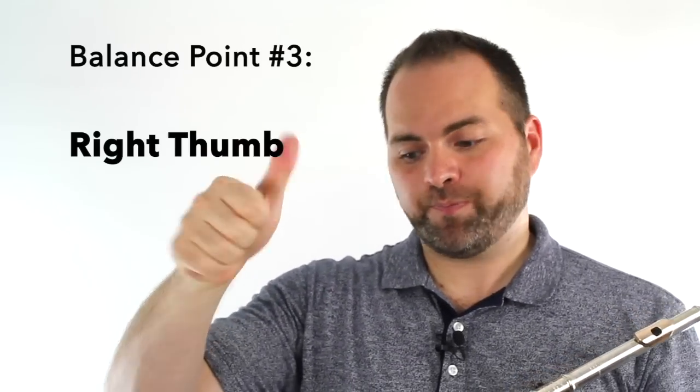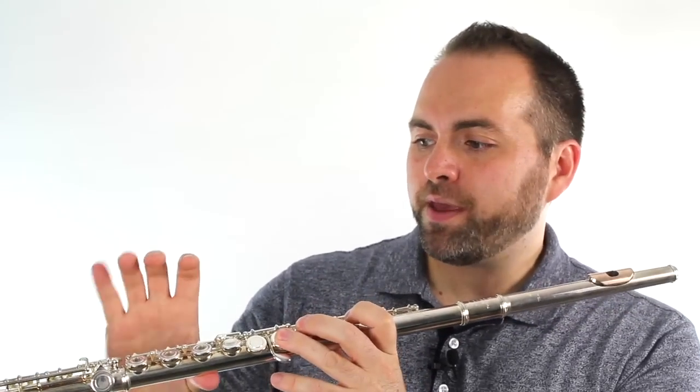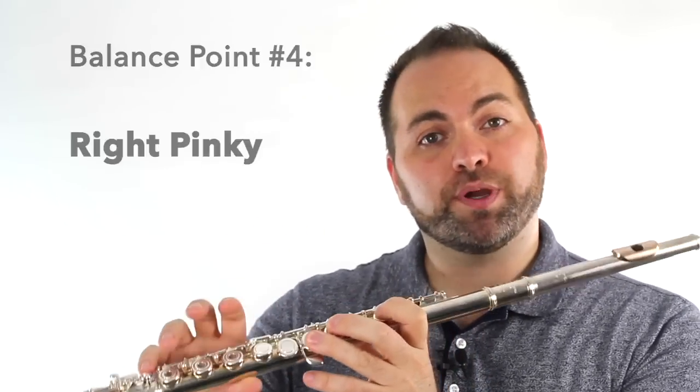On the right hand, we have our thumb, which provides support from underneath the flute — that's balance point three. And then our pinky presses down on this key right here. This is the E-flat key, and this is balance point number four.